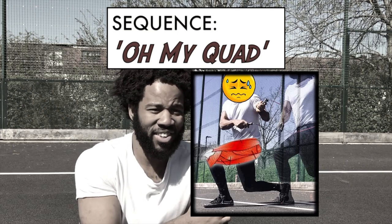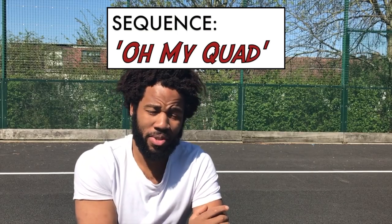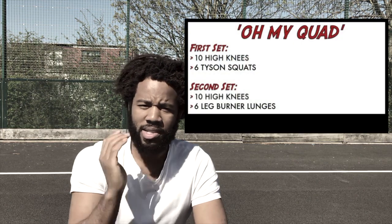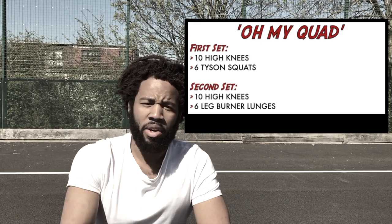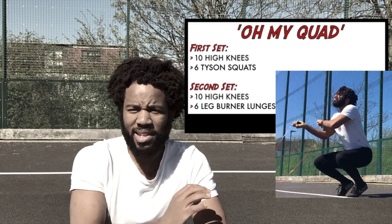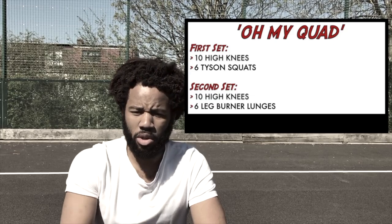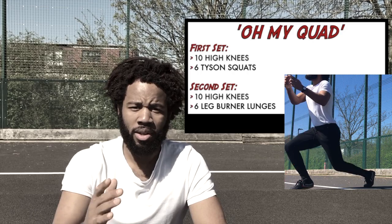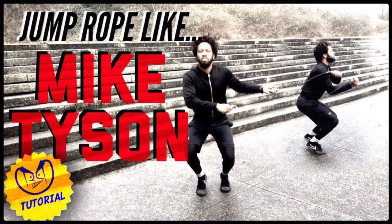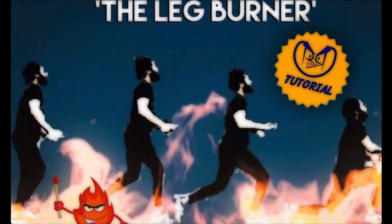Oh my god. Here's the sequence. We're going to start with 10 high knees — you want to get those knees up, alternating the feet — and then we're going to do six Taiso squats. That's the first set. For the second set, we're going to go 10 high knees again and then six leg burner lunges. All these different techniques have been covered in previous videos, so check out those tutorials if you need to. That's going to be one round — set one with the Taiso squats and set two with the leg burners.